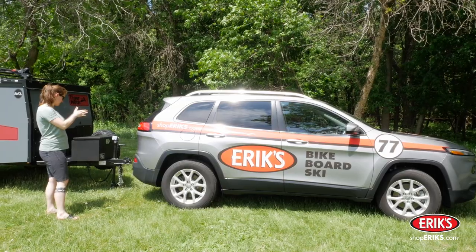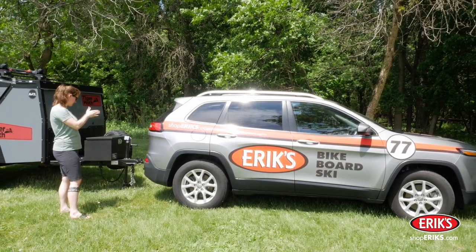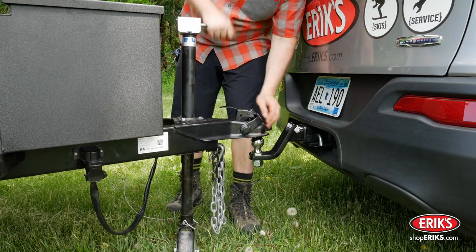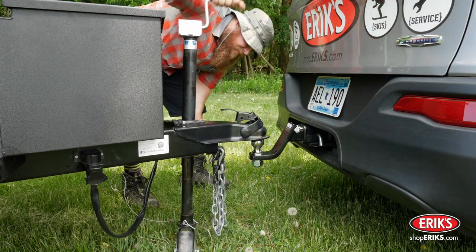Put the tow vehicle in park, turn off the engine, and set the parking brake. Use the tongue jack to lower the coupler onto the hitch ball until the full weight of the trailer is on the tow vehicle.